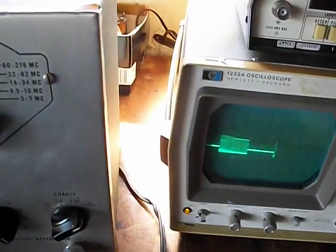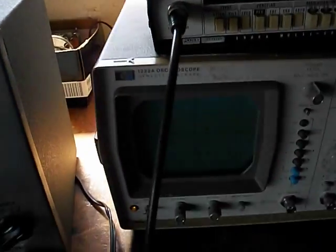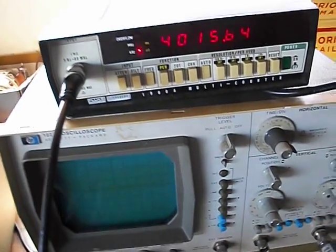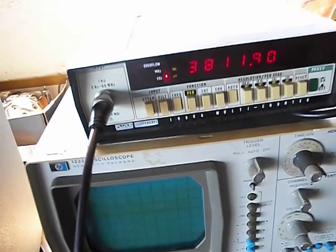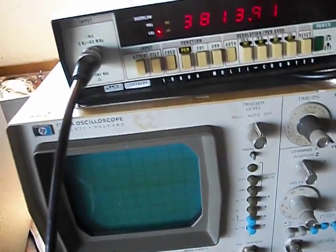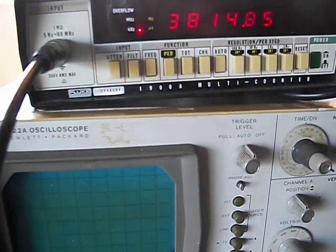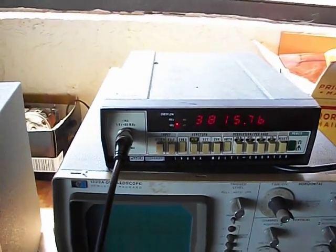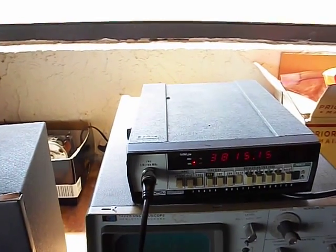One more thing I also do with this — when I'm setting this up, this frequency counter will be all messed up. I need to reduce the sweep width to zero; I should be able to get a reading there. You really can't trust the frequency counter when it's working with the sweep generator.